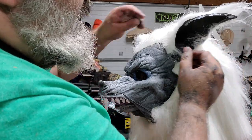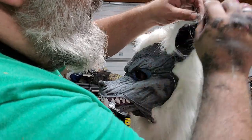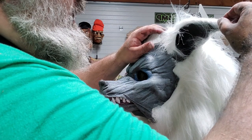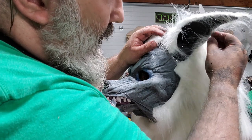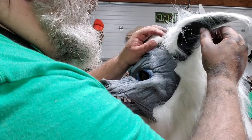You just have to finesse it, finagle it, and convince it to do what you want. A bad hair job is a kiss of death — if the pattern's not cut right, if the hair is going the wrong way. Other than that, there's a lot to be forgiven.